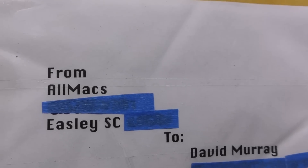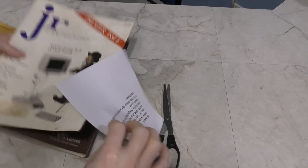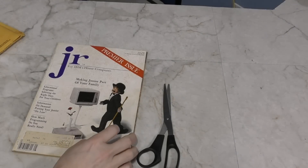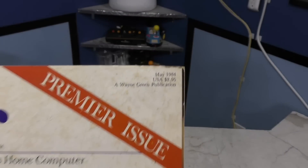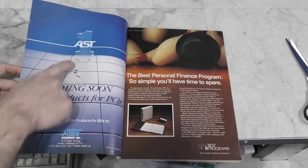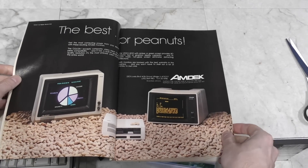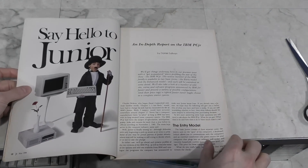Next, we have a little package from Allmacs. Looks like a magazine, and here's a note — this is from Michael. This is the first ever issue of a magazine devoted just to the IBM PC Junior. This should help with the upcoming documentary I'm working on for the PC Junior. It looks like this came out in 1984. When I first opened it, I saw an advertisement for AST — I used to work for AST back in the 90s, so that's cool. And here's an ad for the old Amdeck monitors. I used to have one of these back in the 80s, and it was the sharpest CRT I ever had during that time. Thank you Michael.